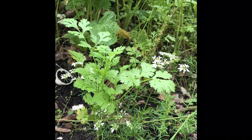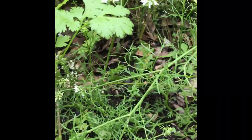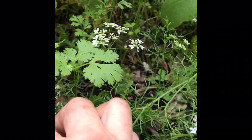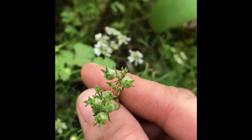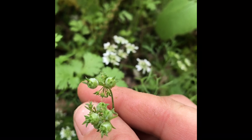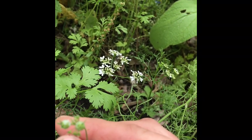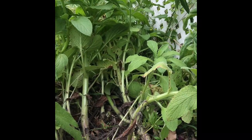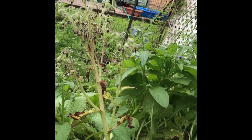Out here in the garden, the cilantro is flowering. Once it gets seeds, it becomes coriander, and it's getting them all over it. Pretty soon I'll be able to pull those out. My borage is going down quick — once it blooms and goes to seed it's pretty much done.